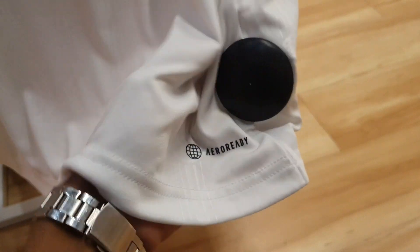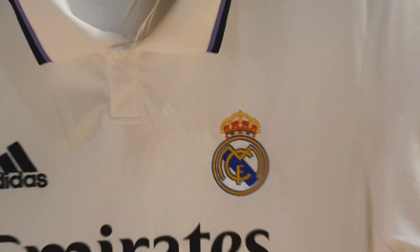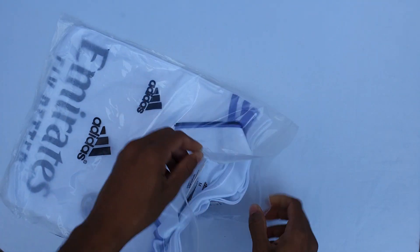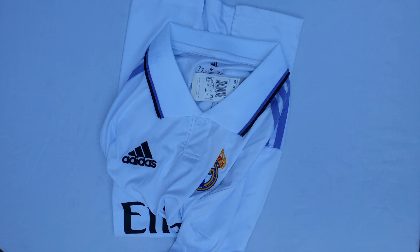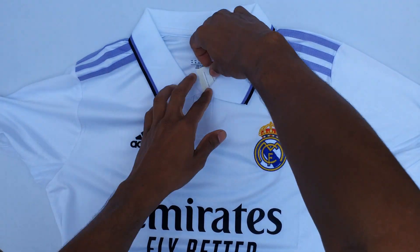On the helmet, there is the symbol of Real Madrid in transparent, spread throughout. On the left side, the model of the helmet. On the front, there are three stripes in red, and on the other side as well three stripes in red.